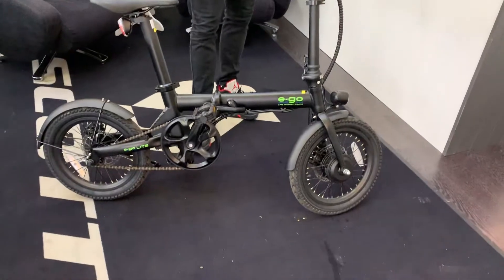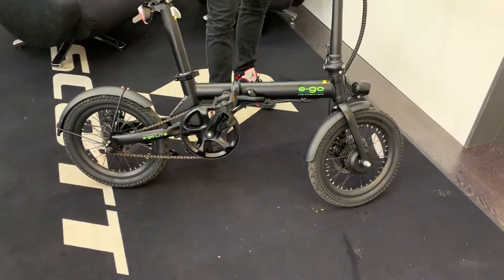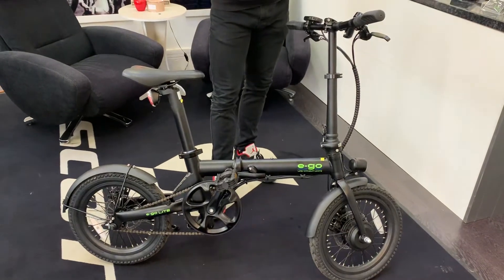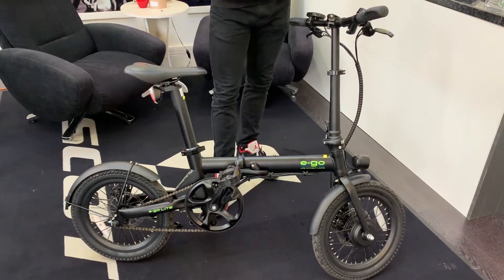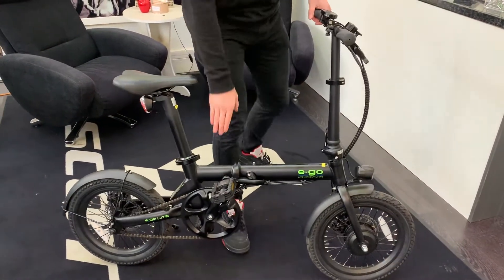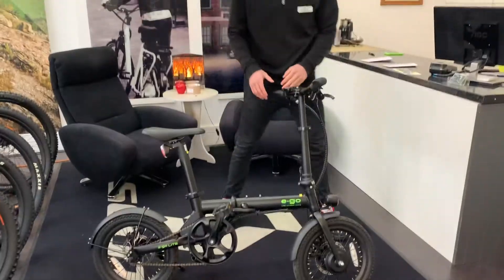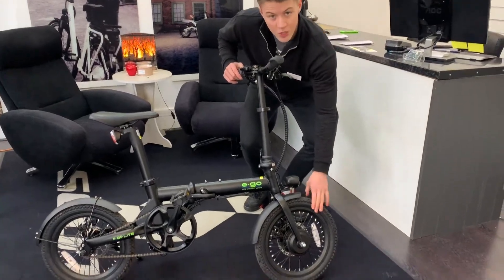You've got disc brakes, which is really good in my opinion for a little foldable bike. Single speed gears, so you don't have to worry about changing gears, and it saves weight. This bike is rather light, as you can see. You've got little 16-inch wheels.